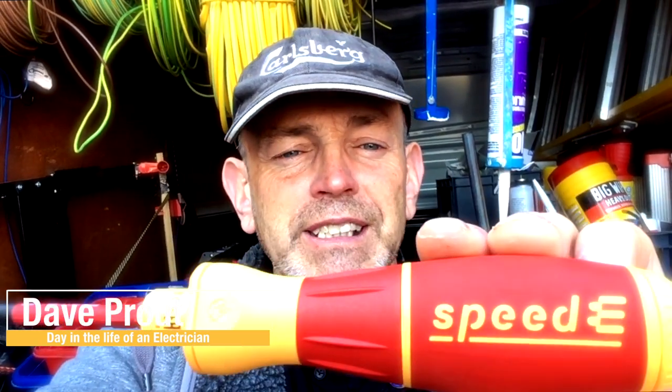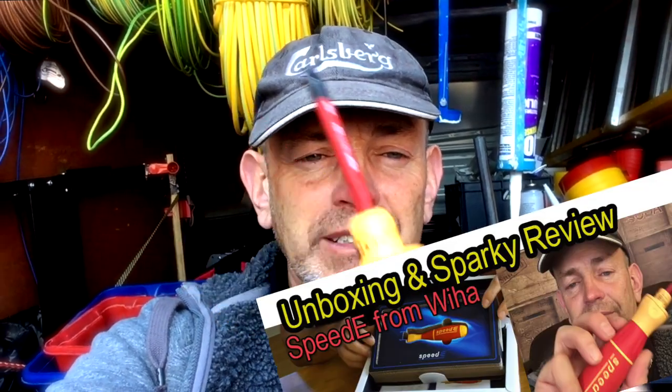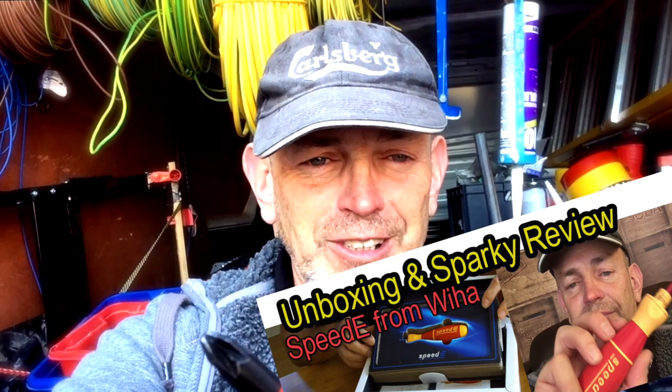Hey guys, this is Dave from the Plymouth Sparky channel and today I'd like to bring you a review on this — the new Speedy from Wera. Unboxing and truthful two-week review, stay tuned.